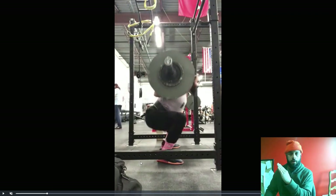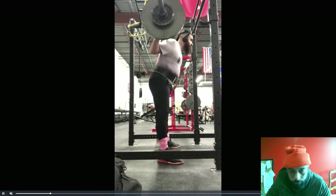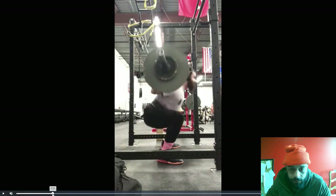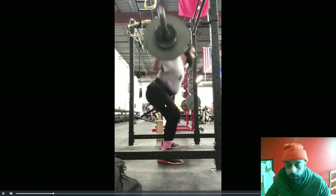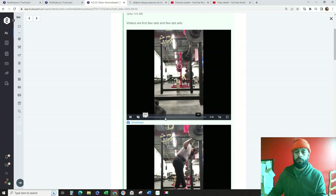If you can't do this by yourself yet, practice with someone who helps you with the lift off. Keep practicing and you'll master this in no time. The reason we got sets of two and we're doing a lot of it is so you get plenty of practice doing what you need to do.